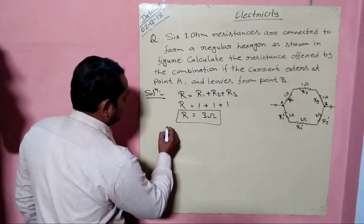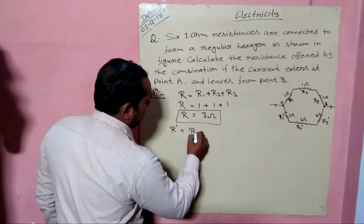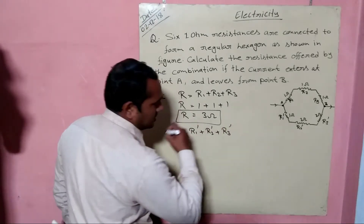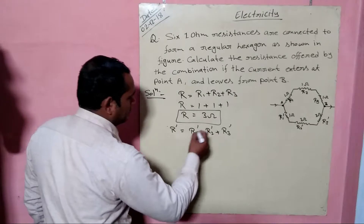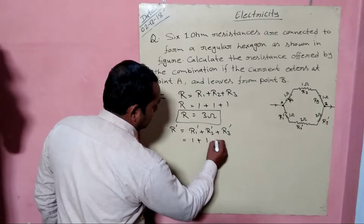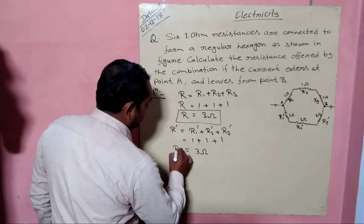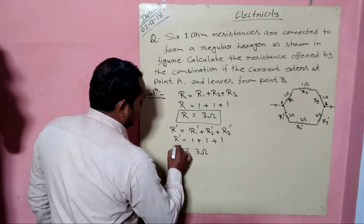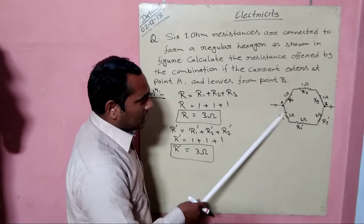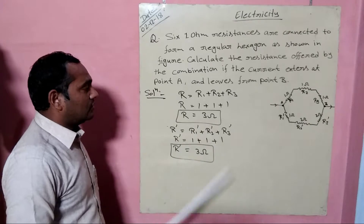Now for the second branch, the equivalent resistance R-dash = R1-dash + R2-dash + R3-dash. Putting in the values: 1 ohm + 1 ohm + 1 ohm = 3 ohms. So the equivalent resistance from the second branch is also 3 ohms.